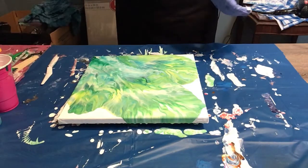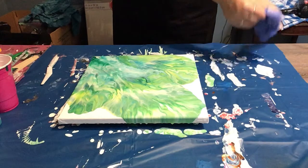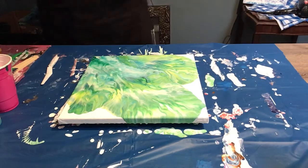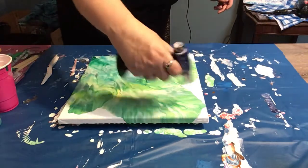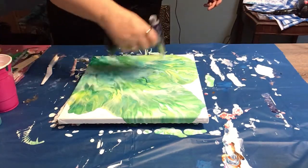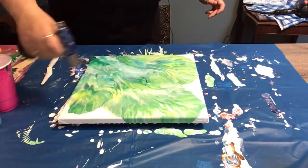I'm going to torch it. Let me take my gloves off here. Let's see if we get any cells happening at all. I don't know — we'll see. Wow, this one is so pretty. I might have to keep this one for myself.